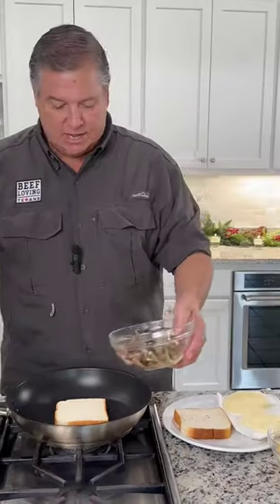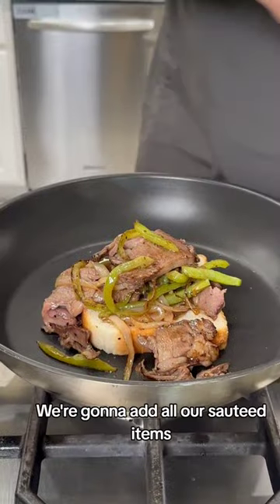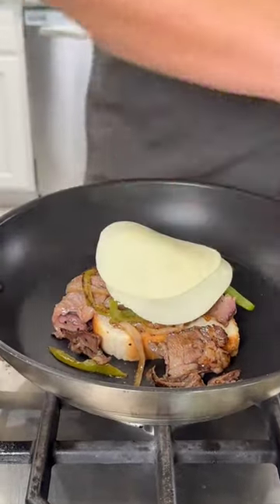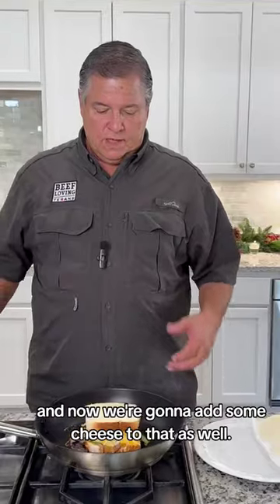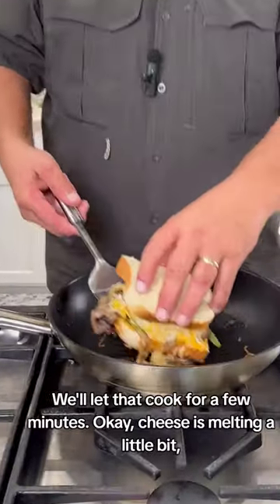We're going to place it down in our nice warm pan here. We're going to add all our sautéed items, and now we're going to add some cheese to that as well. We'll let that cook for a few minutes. The cheese is melting a little bit — let's go ahead and flip it and get it on the other side real quick.